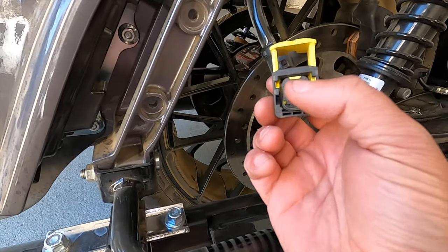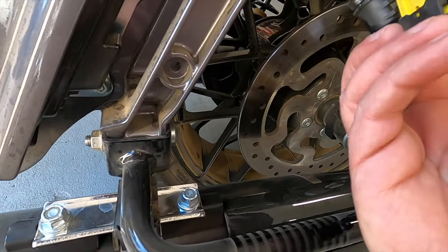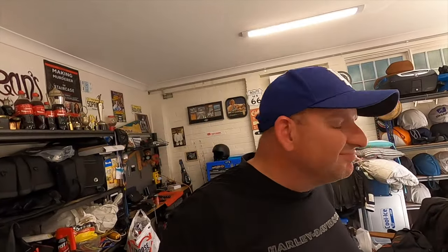This end of the Boom Audio connector hooks up to the bike for that speaker. I'm going to put just a little bit of electrical tape around that, just when I'm washing the bike, because I just don't know that getting water directly in there would be a great idea.